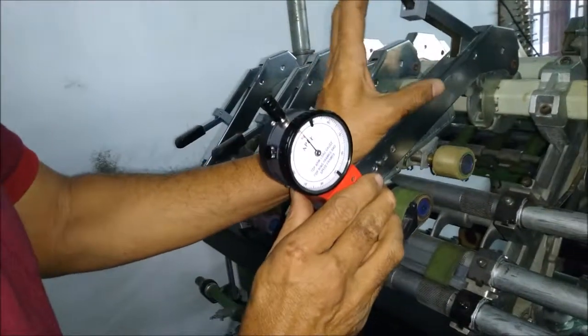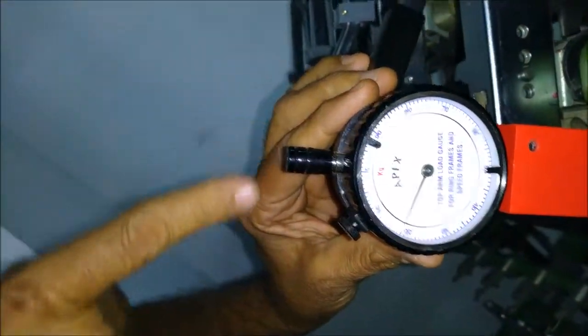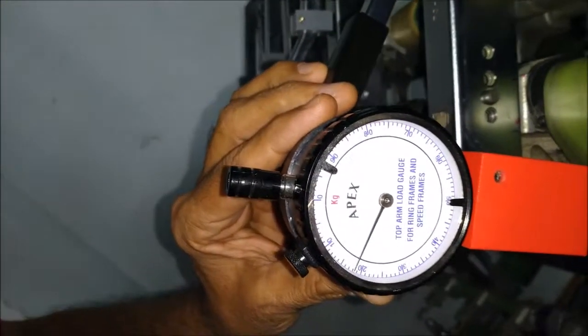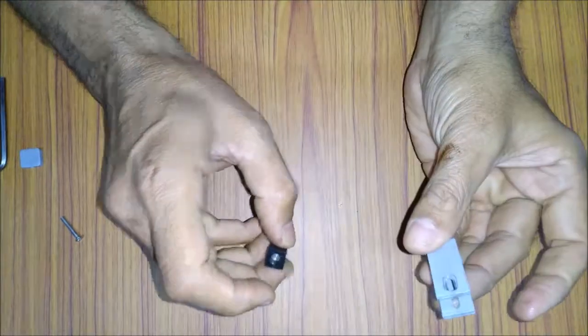Now with the spacer, the same toparm gives 19 kg of load — a straightaway 6 kg increase without increasing the air pressure.